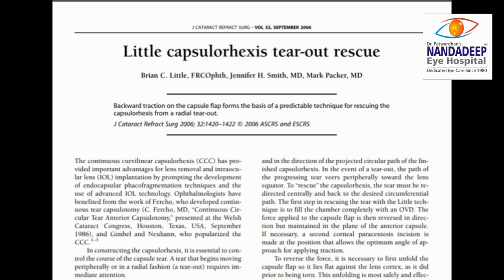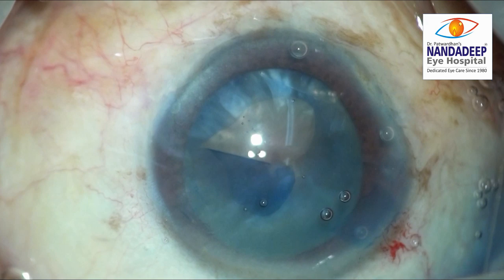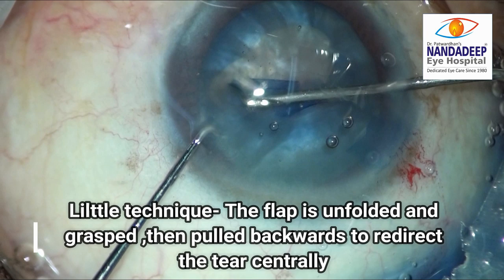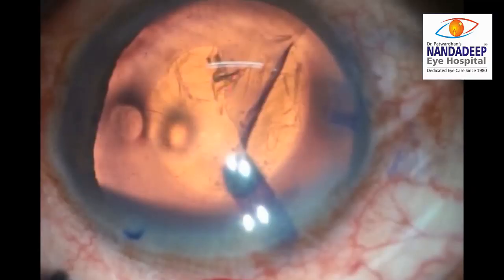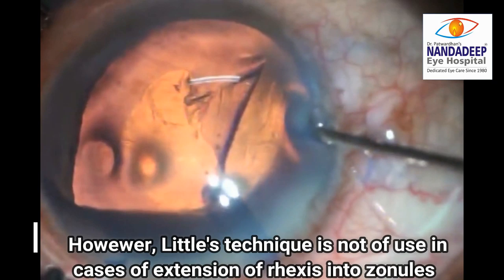Little's technique by Brian Little has been described to rescue the CCC in cases where the tear is going out. In Little's technique, after filling the chamber completely with a viscoelastic, the flap is unfolded and then grasped near the root of the tear. It is then pulled backwards to redirect the tear centrally. However, in the more extensive cases where the rhexis has extended to the zonules, Little's technique is not of much use.